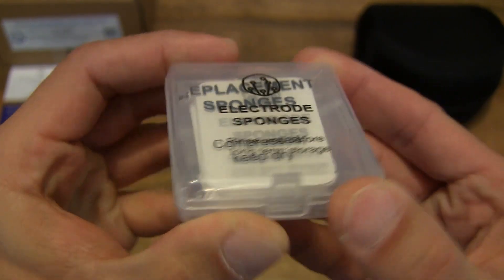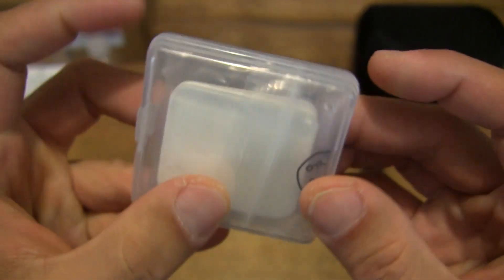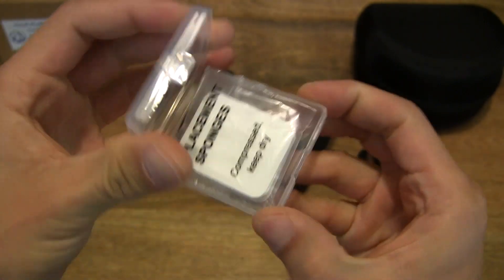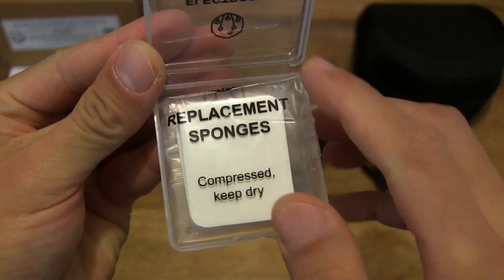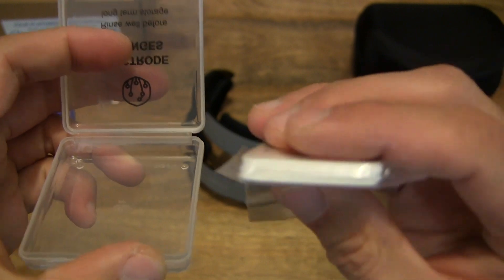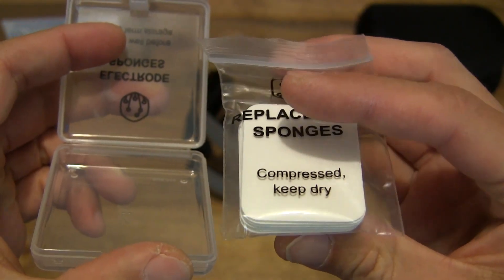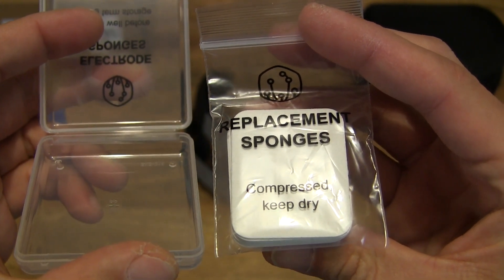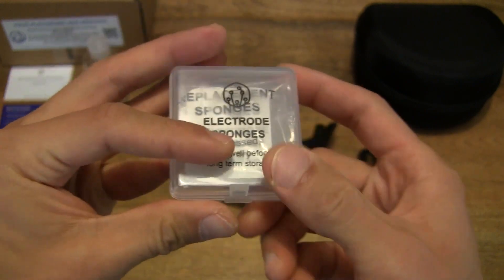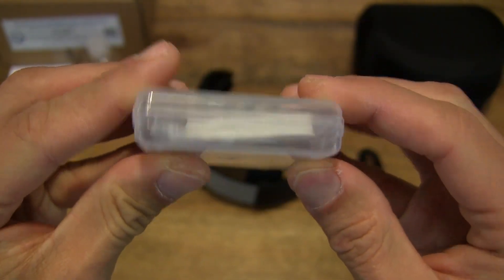There is a clear case with some rounded rectangular sponges — these sponges are used for conduction. So giving you a close-up look right now. There's a pack of replacement sponges; as you can see there is a stack of them. You can see there are quite a few in this clear press-fit packet. These replacement sponges are reusable until they discolor or wear out. You're supposed to wet them with a salt water solution to provide maximum conductivity for the PlatoWork to work.